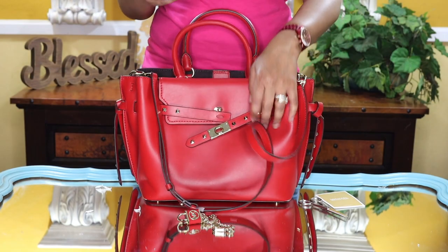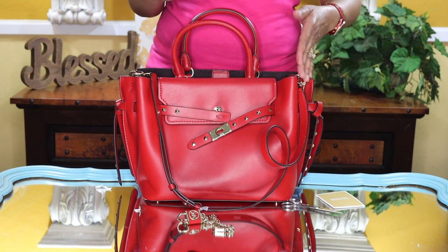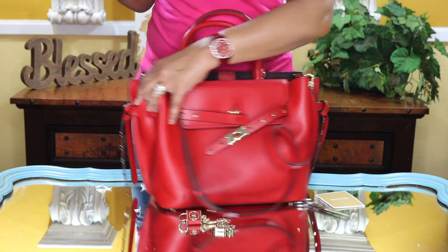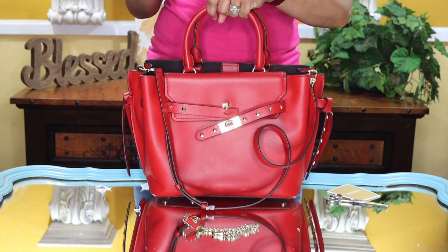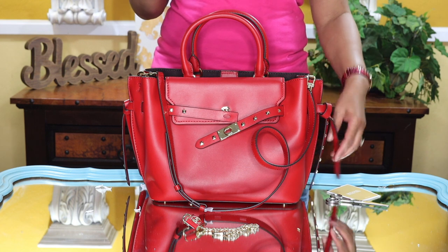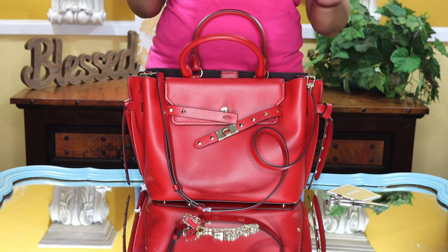Let's talk about this really fast. I'm going to give you all the dimensions of the bag. The width is 15.5 inches, the height is 9.5 inches, and the depth right along here is 6 inches. The handle drop is 5 inches. It is made of leather, it does have a snap fastening — I'm going to show you that in just a second — and it does have inside pockets and kind of a secret compartment.